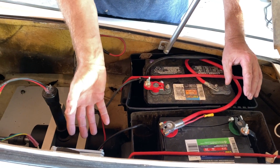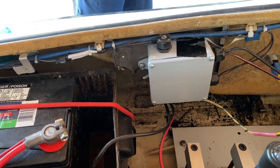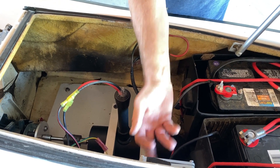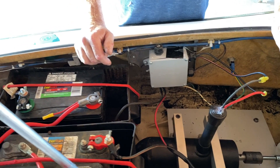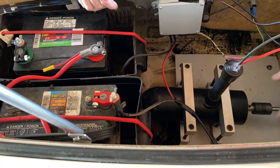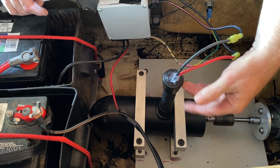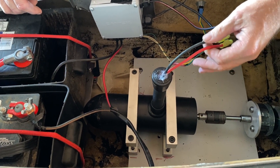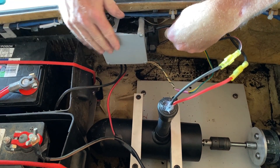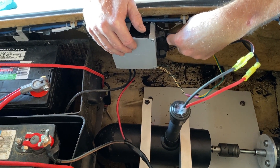We also have a control box. All of the controls from the inside of the trolling motor have been mounted into this box on the side. We've taken a 24-volt DC trolling motor, chopped off the top of it, pulled the wires out of the motor itself, and ran them into this control box. Everything in this control box is from the foot pedal of the trolling motor.